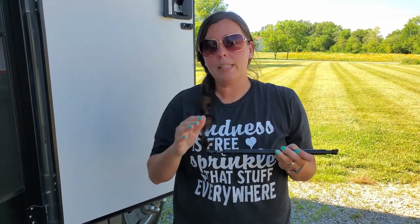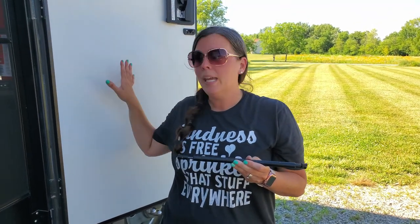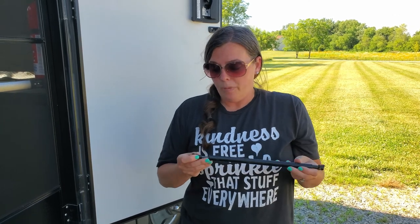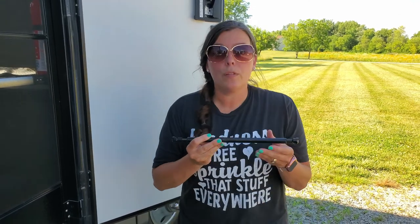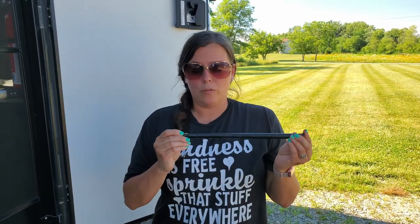With us having the kids and the dog, we are in and out of the RV constantly. I'd like the door to stay open with the screen door closed. But right now once we level, the door just kind of closes on its own — which is great for keeping bugs out, but when I'm making four or five trips in and out with my hands full of stuff, it's kind of obnoxious. So we're going to go ahead and replace this.